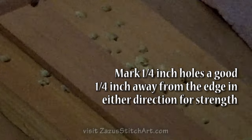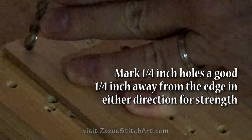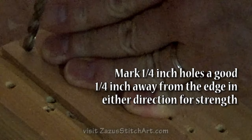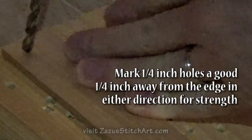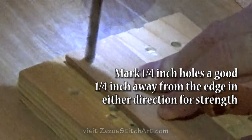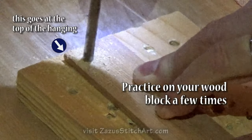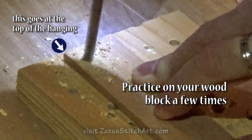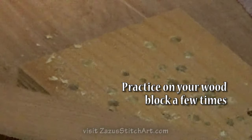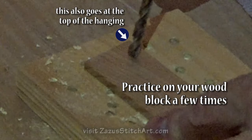I don't mark the holes — I used to, but I've done so many that now I just eyeball it, a little bit in from the corner. I go straight down into my block of wood, and you don't push too hard or you can end up crunching the wood. I do it a little bit closer to the top edge so it hangs down. When I flip it around, I look back to make sure I'm doing it on the same edge.